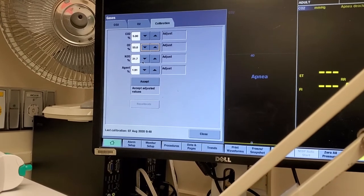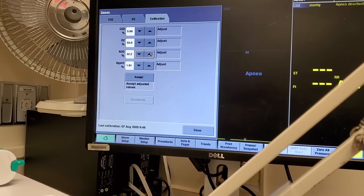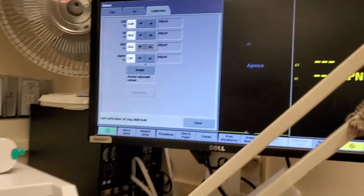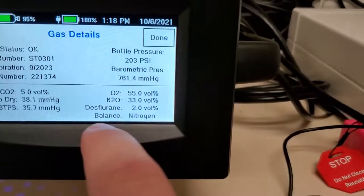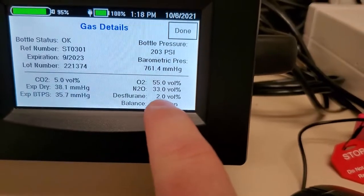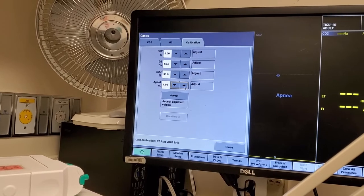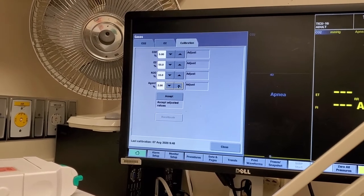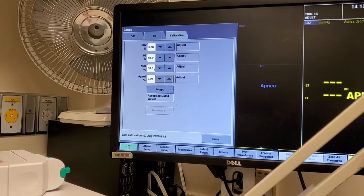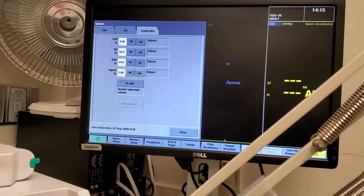N2O is going to be 33%, so I'm going to turn this one up. And agent percentage — this module does recognize that there is an agent. You can see desflurane is 2% by volume, so I need to turn it up to 2%. Let's do a second check: CO2 5.02, O2 55, N2O 33, agent 2%, and accept.